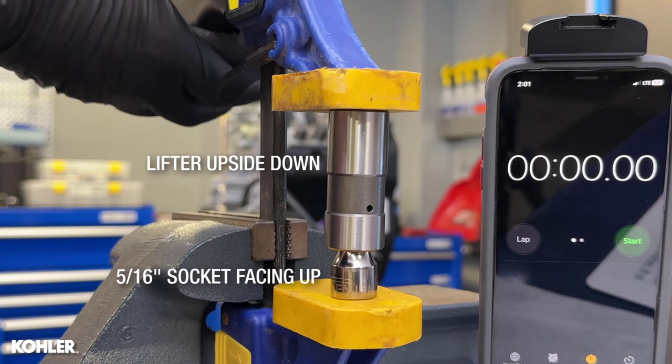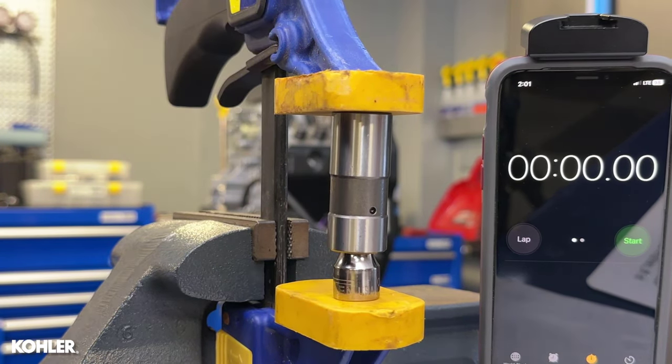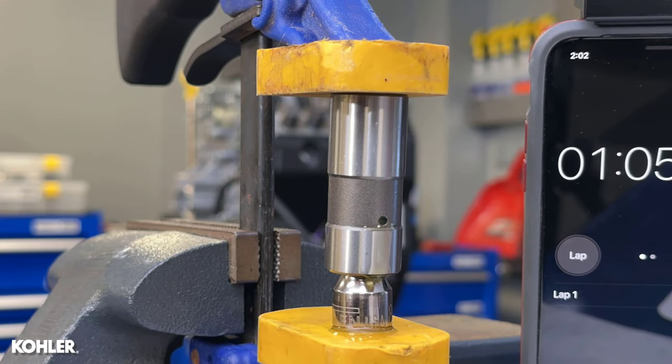Substantial force over time is required to bleed this style of lifter, so clamp it down good, then periodically re-tighten. This will take 6 to 10 minutes.